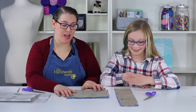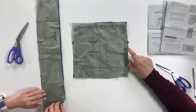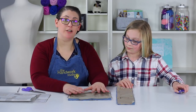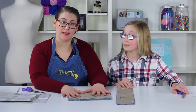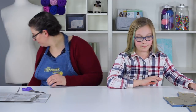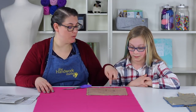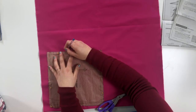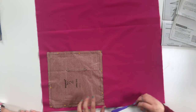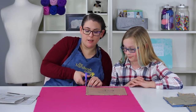Nice job! We did cut out our strap and our outer bag — you can see our notches on the side and the fold is still there. Leave your pattern tissue attached to your fabric; don't unpin anything yet so you don't get confused. Put that off to the side, grab our lining fabric, find the notches, and make your marks just like we did on the other one.